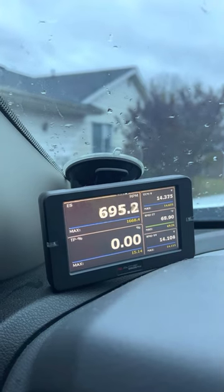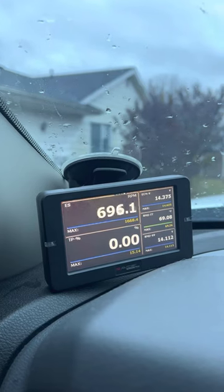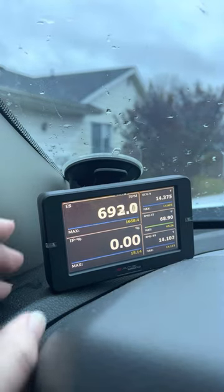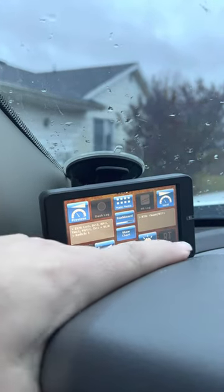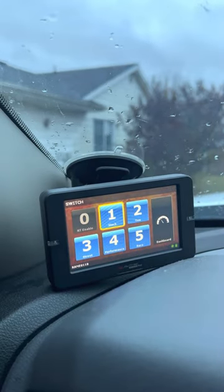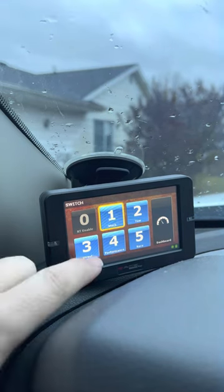A little pricey but a really nice box tune that you can throw on it easily. You can change up any mode you want. I've dropped it from the windshield to get the angle right, but it's super simple to change your modes. Nice dashboard — if you want to switch to a different tune, you can. It's got stock, tow, street, performance, and race modes.